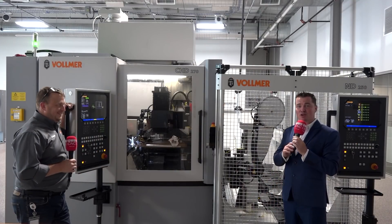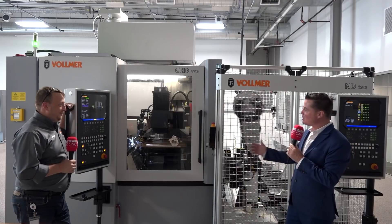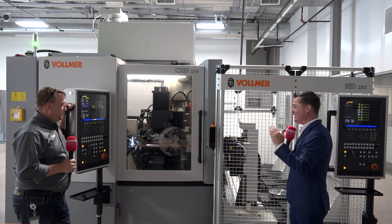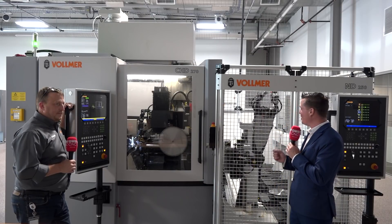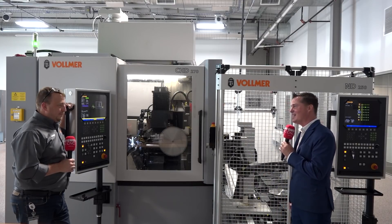Hello and welcome back to another episode of MTD CNC North America. Today I'm with my friend Lloyd, and we're going to learn a bit more about this incredible machine we're standing in front of. Lloyd has 25 years of experience working with Vollmer, so we get to learn how exactly this machine works. Lloyd, thank you for being here and sharing this machine with us.